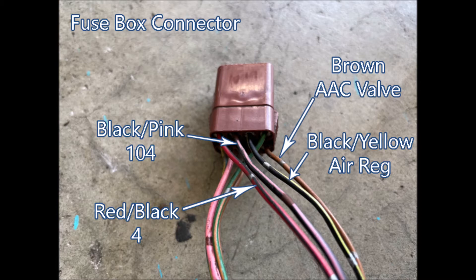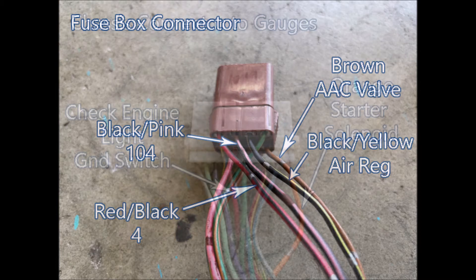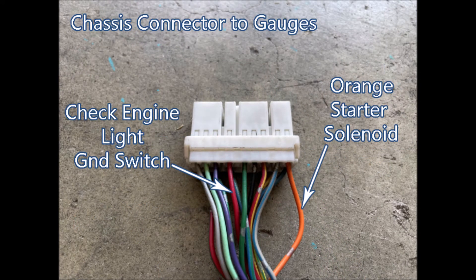You can see the brown AAC valve wire that we tested earlier to make sure it had continuity. This is the chassis connector to gauges — there are quite a few wires here that could interest you. There is the Orange Star wire obviously, and there is also the check engine light. But there are also consult wires here as well as other wires that you can run to the gauge.